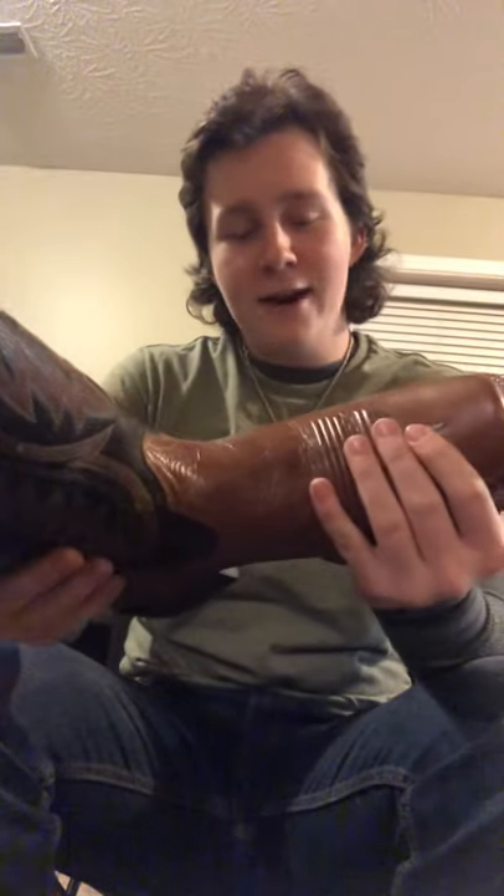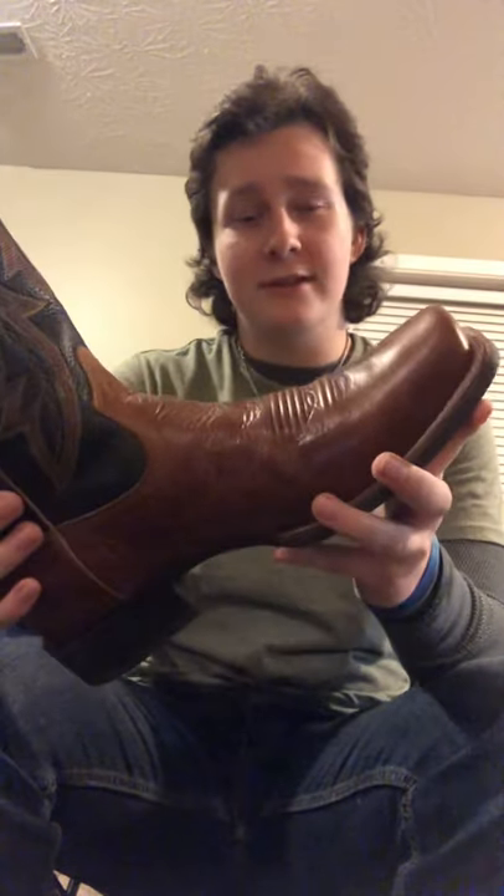Hey, Nolan Hunt Music here, and I got a pair of Ariat Classic Cutter VX cowboy boots here.